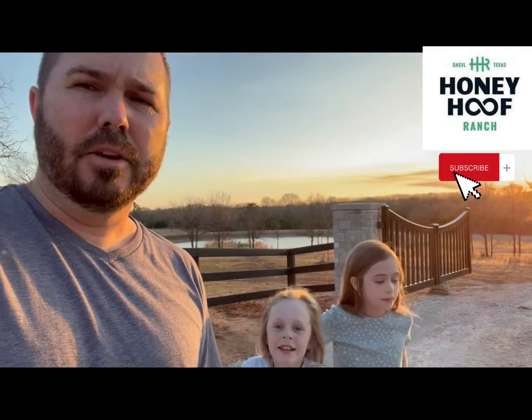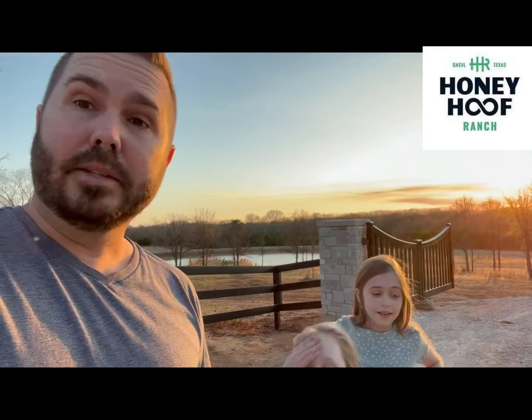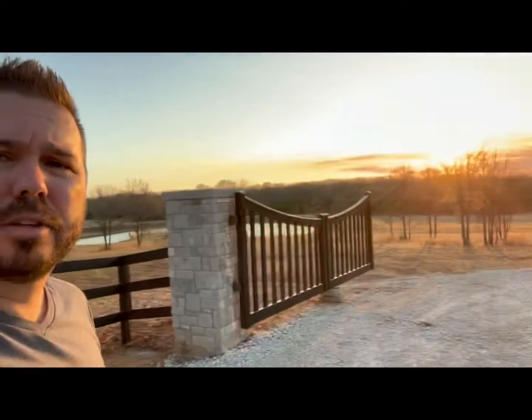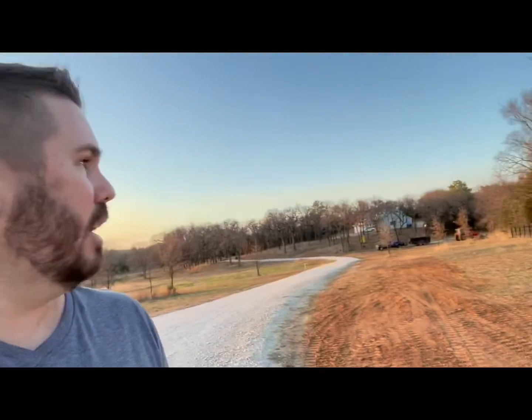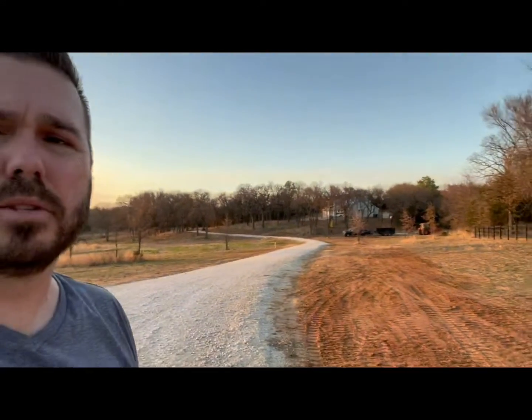Our goals for the ranch — I think a lot of people already know that we do cattle and grass-fed Angus beef, and bees. Honey Hoof, right? But right now, this area all behind me is about to be planted as orchard and gardens. As you come through our gate and turn down our driveway toward the house, everything on this side is going to be orchards and gardens, and we're actually starting that right now.